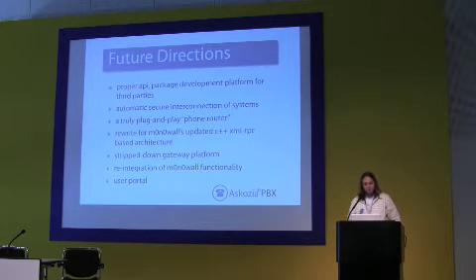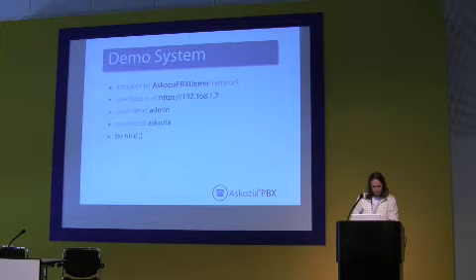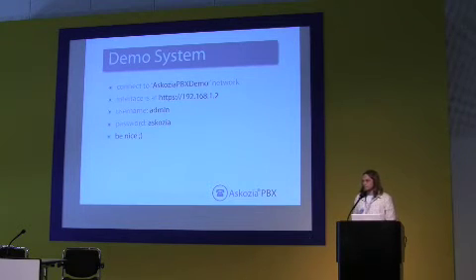I'm done early. I just noticed I have two clocks on my Apple telling me exactly how long I've been talking and how long I have left — it's a little unbalanced. Let me pop up this slide and then I'll take questions. You can ask questions in English or German and I'll do my best to answer them. This is the demo system in the room — it should hand you an IP if you want to connect to it. Go to that IP address and enter the username and password, and please be nice — don't change my password and make me reflash the system.